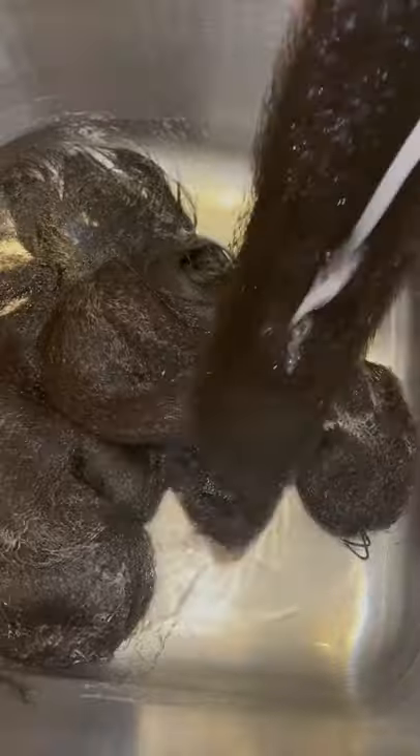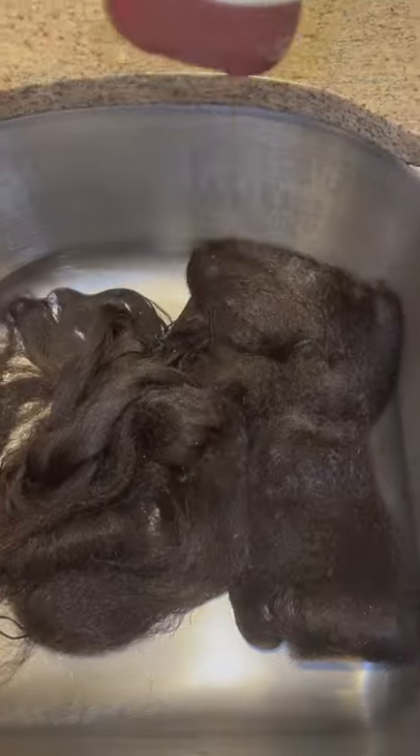After you let the hair sit in the sink full of water with the ACV, you want to rinse the hair off. And then I usually go on with some shampoo just to get rid of the vinegar scent.